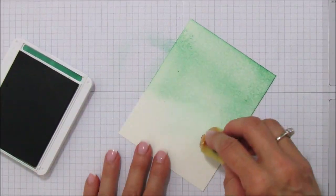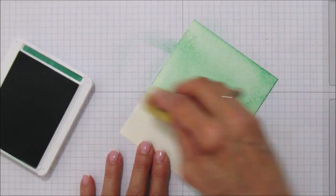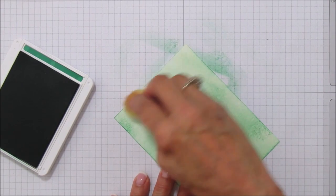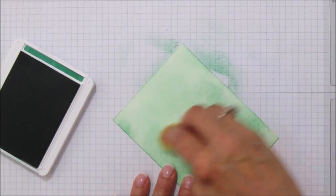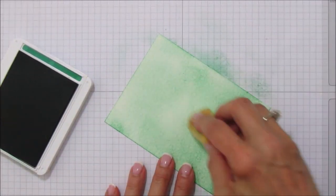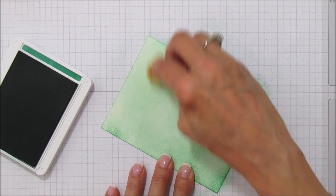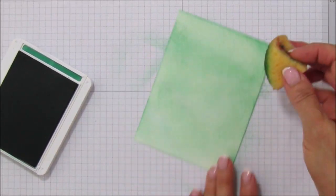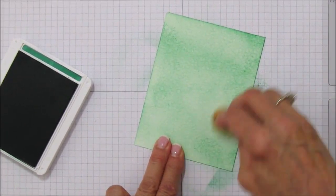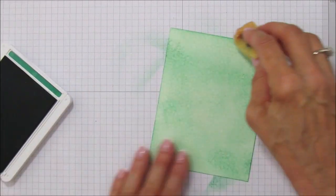It's going to all blend together. The trick to doing this is to use a really light touch when you're sponging — it took me a long time to figure that out because I was getting blotches. On this technique it doesn't really matter if you have blotches, but if you ever want to do blending with your sponge just remember that light touch. I'm going around the edges a little bit darker because I liked that look, and I'm going to add just a little more at the top.